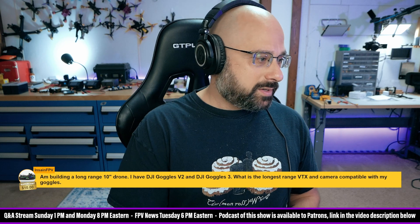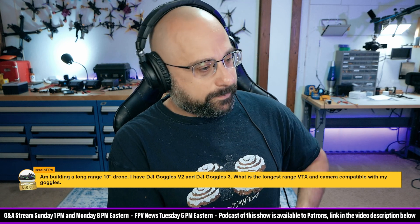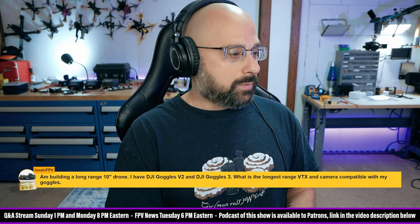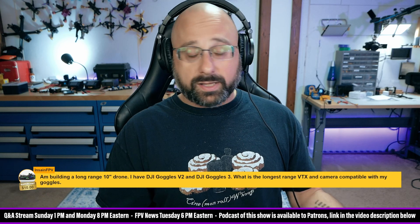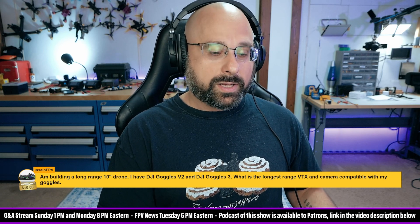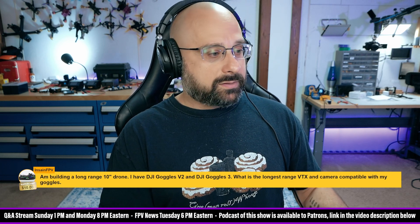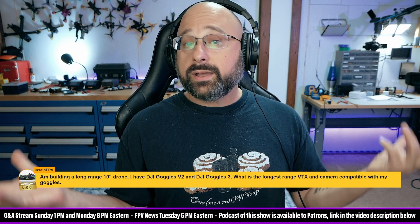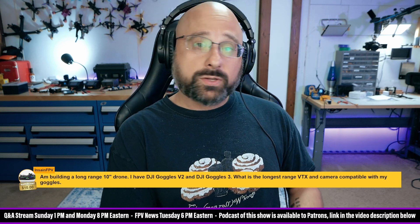I am building a long-range drone, a 10-inch. I have DJI V2 goggles and G3. What's the longest-range VTX and camera compatible with my goggles? First of all, don't use the Goggles 3 with a self-built drone today. Right now the only air unit the G3 is compatible with is the O3 air unit. The G3 is also compatible with DJI drones like the Avada 2, but that's not what you're talking about. There is a bug between the G3 and the O3 air unit where they lose link and link doesn't come back, and you lose your quad if you don't have return to home. So do not use the Goggles 3 with the O3 air unit, period, today — that is a non-starter until DJI fixes the bug. So the V2 is your only choice between those two.